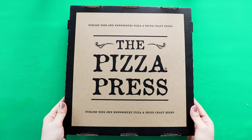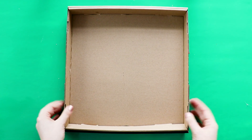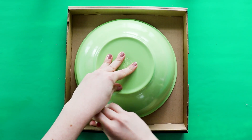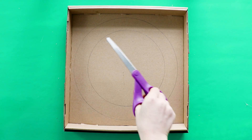Next up, we're making a wreath out of a pizza box — yes, I'm giving you an excuse to order pizza. Tell your mom it's for a craft project. Trace two large circles, however big you want your wreath to be, and cut them out.